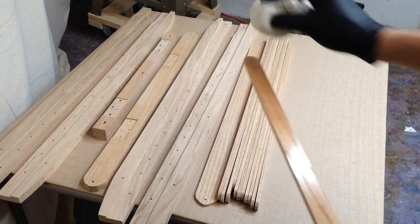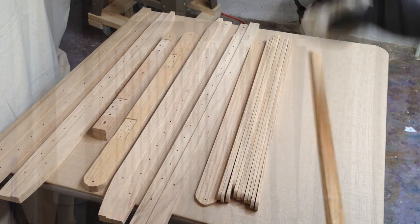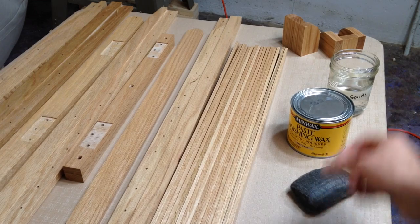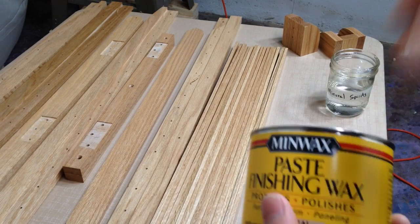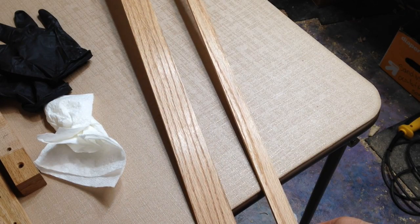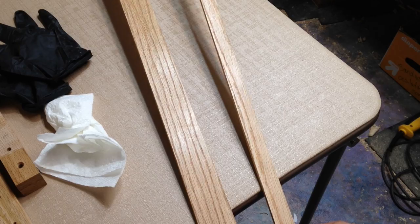After test fitting the gate I completely disassembled it and applied three coats of shellac with a pad. It was really easy to hang the pieces up to dry since every single piece had a hole in it, so I could just nail a bunch of nails into some boards and hang them on the wall. After letting the shellac cure I added a coat of paste wax, which gave it a nice even sheen and smoothed out any imperfections.